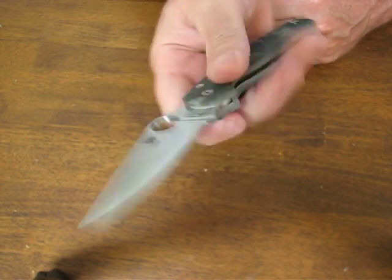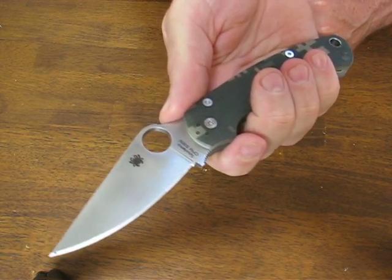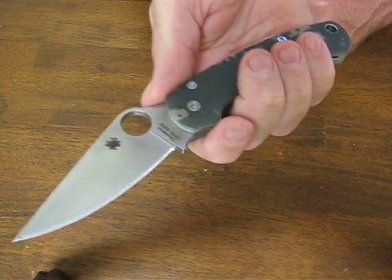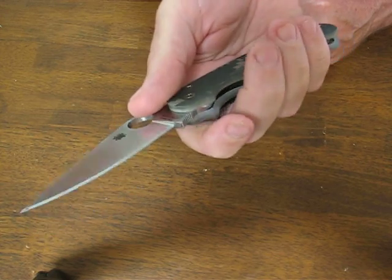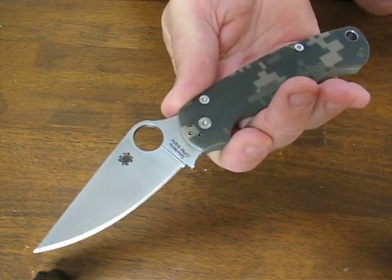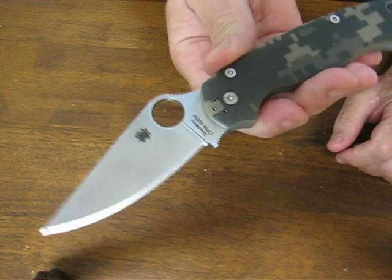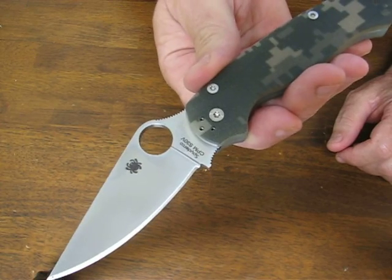The hole diameter is a large 9/16ths of an inch, which is excellent for when your hands are wet or cold or you're wearing gloves — you have no problem opening it up. The blade steel again is a premium S30V stainless steel, and the weight on this model is a light 3.75 ounces.